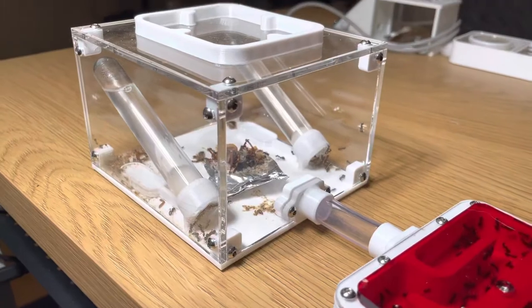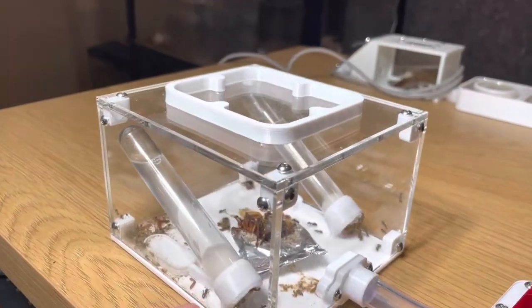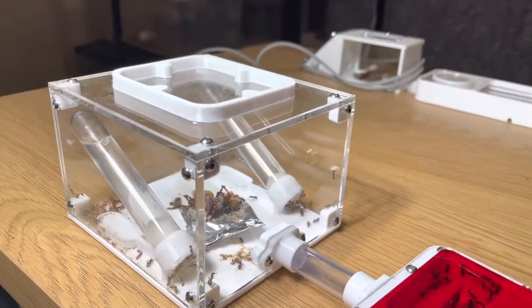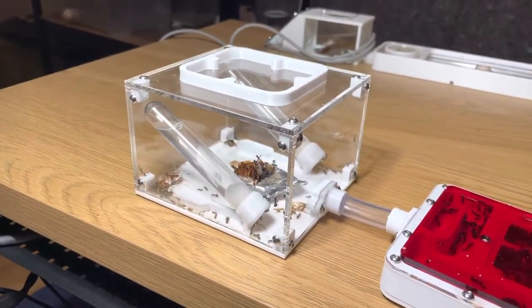We have two test tubes on the left - a sugar tube - and on the right up there we have a water tube. They empty both of them in pretty much the same pace.